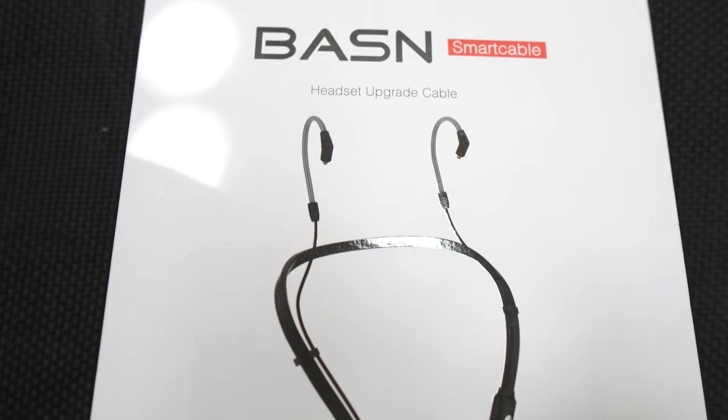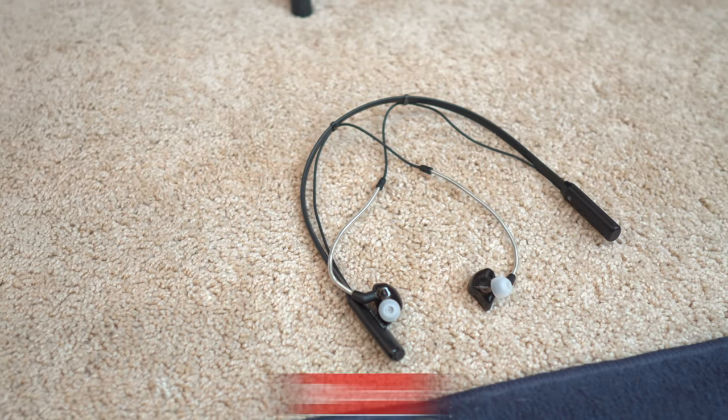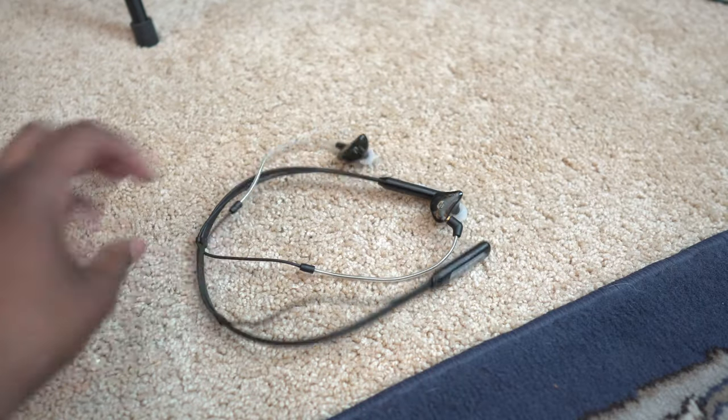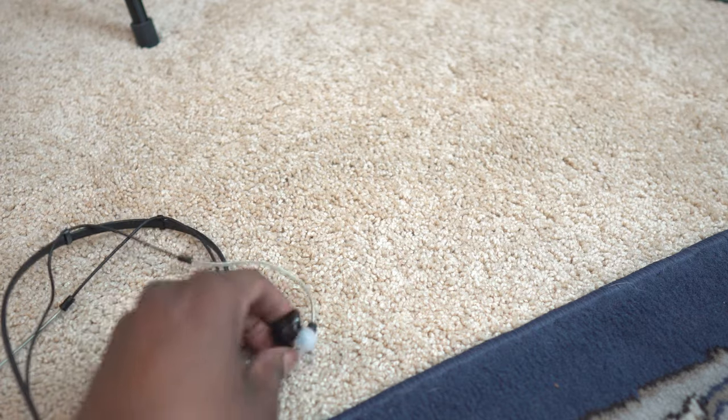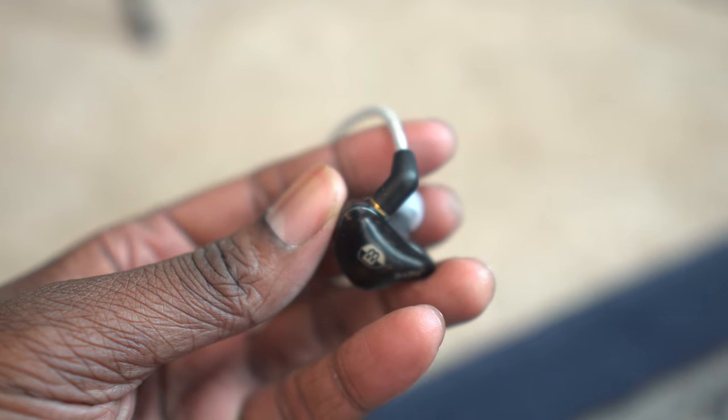This is a product I was absolutely hyped on, but I'm kind of torn on right now. I've used these so much. It is the Bassin smart cable adapter. What it does is turn your MMCX connector into a wireless headset. That's pretty cool because a lot of the balanced armature headphones that are high-end professional ones actually use that connector. I was waiting for something like this, and coming from Bassin with a good prior experience, I decided to check it out.